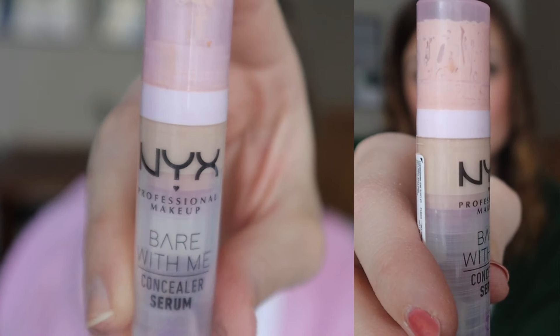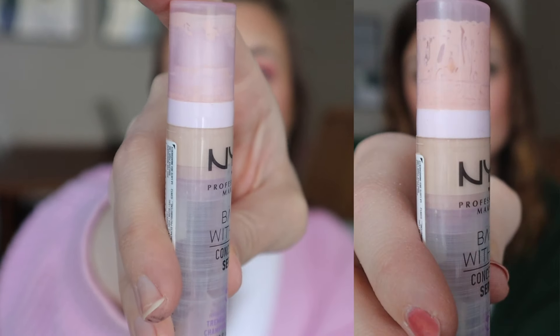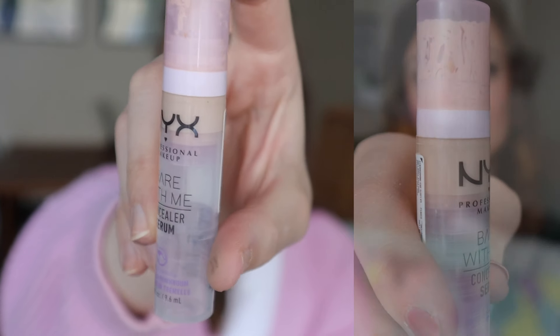And then I have one concealer left in here because I already finished one. The one I have now is the NYX Bare With Me concealer, which currently looks like this. Not much left in here either, so this is going great. I'm usually mixing this one with the next product I'm going to show you, but I haven't been using it that much this month.